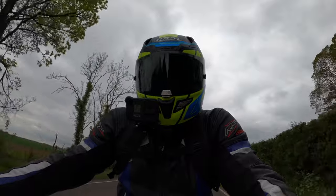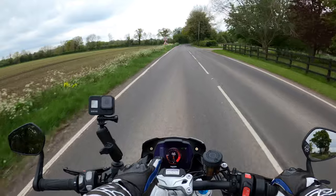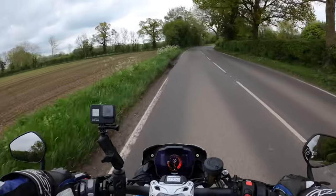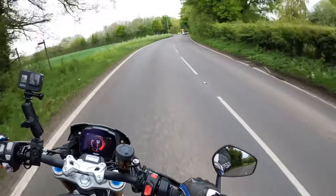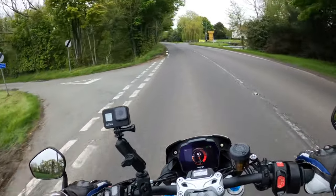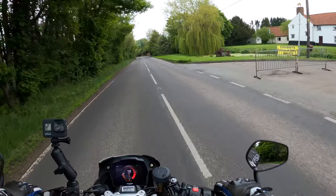Very impressed, very very impressed with this. That display knocks the socks off the old one. It's not adjustable, but there's no sun today so it's difficult to assess the glare. I must say I'm very impressed, Mr. Triumph — you've pulled it out of the bag again.